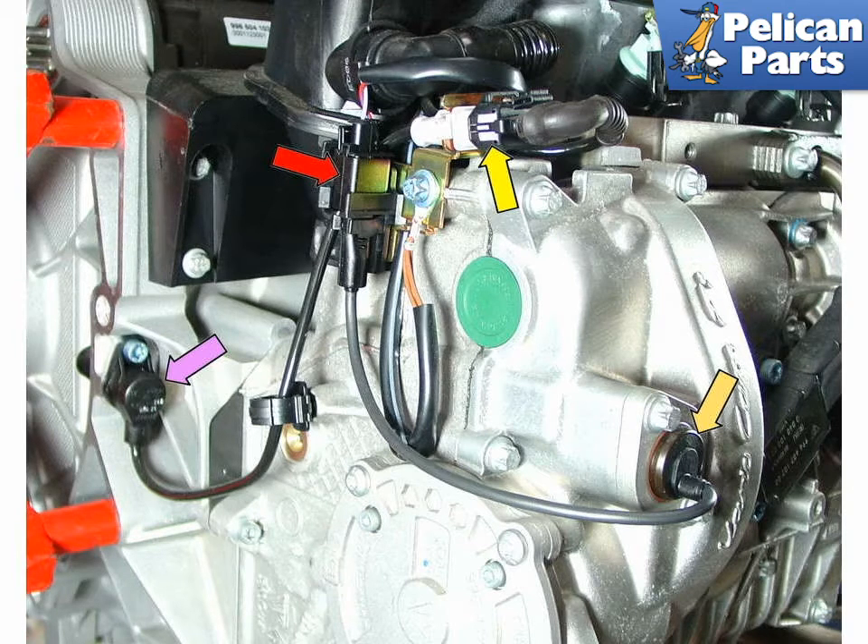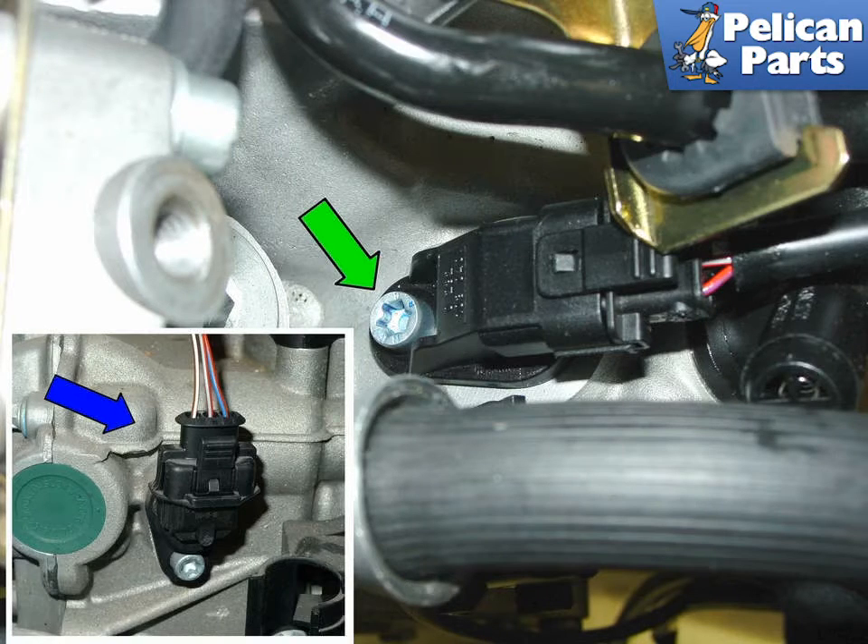The orange arrow shows the camshaft position sensor. There is one located on the top of the right cylinder head towards the rear and one on the left cylinder head towards the front for the five-chain motors used up to 2001. For 2002 and later three-chain motors, the sensor is located on the top of the right cylinder head towards the front and on the left cylinder head towards the rear.